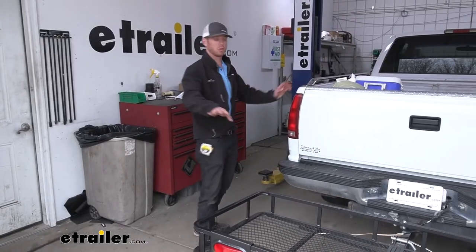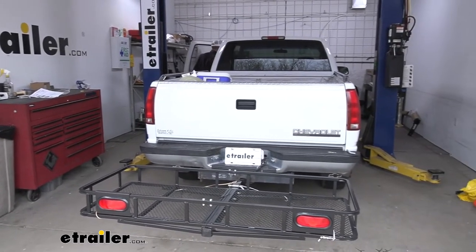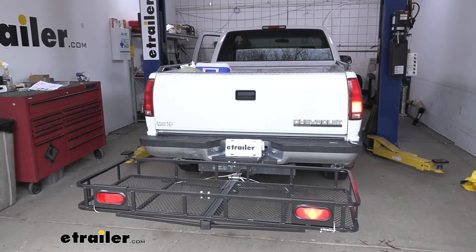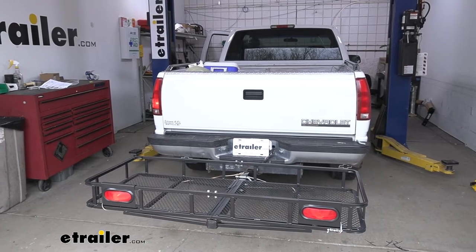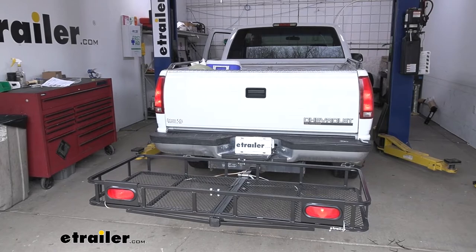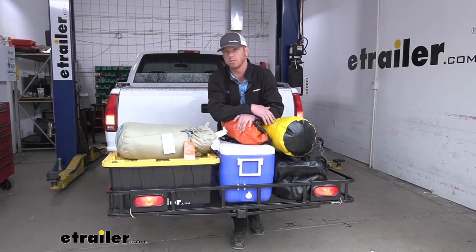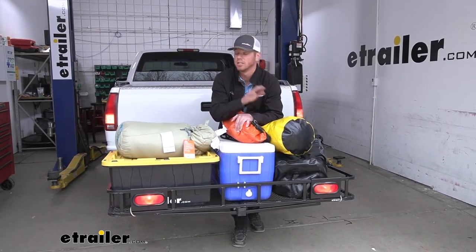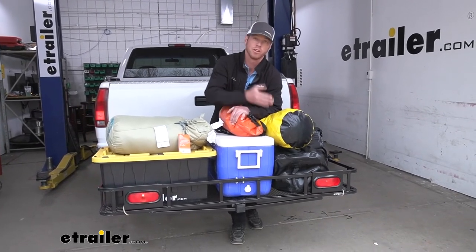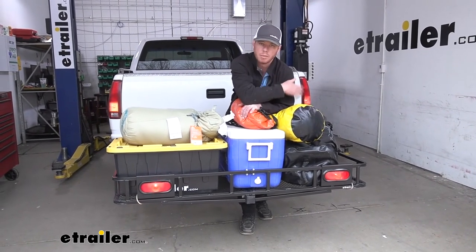Once they're hooked up, let's go ahead and test them out just to make sure everything's working properly. Just give power to the four-pole and we can go through our functions — right blinker, left blinker, hazards are working, and the running lights as well. So we're good there. It didn't take a whole lot of time to install, and it's a very simple upgrade for your cargo carrier just to stay legal on the road so everybody sees you stopping when you're stopping and turning when you're turning. This was the e-trailer light kit for your cargo carriers. I'm Adam with e-trailer.